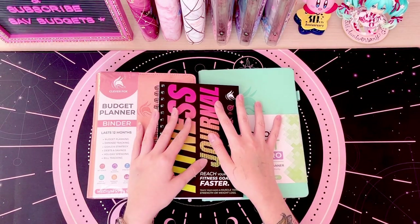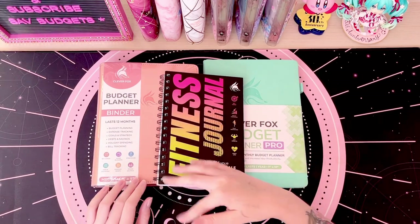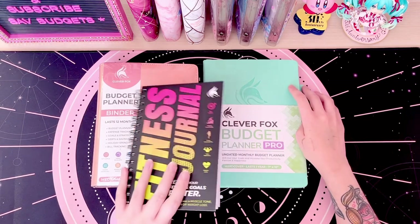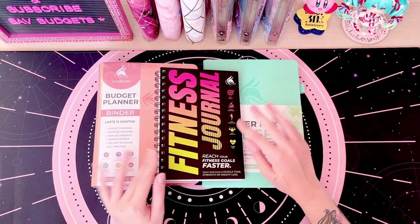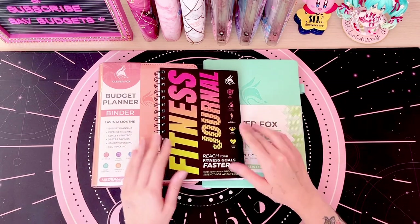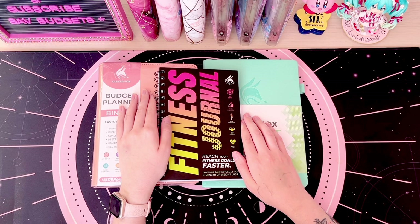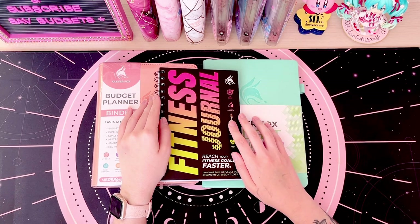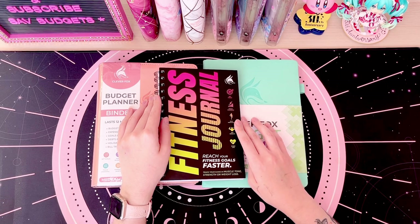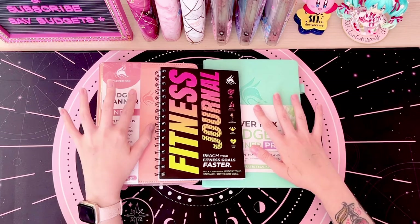Hey everyone, welcome or welcome back to my channel. Today's video is going to be a bit different — I'm going to be doing a review or first impression of some Clever Fox budget planners and a fitness journal. I bought these with my own money; this is not sponsored. I need something more to keep track of my budget. I love my budget planner that I made myself and use every single pay period, but I need something a little more to get more disciplined with my finances. So I got the Budget Planner Binder by Clever Fox — I have the Budget Planner Pro.